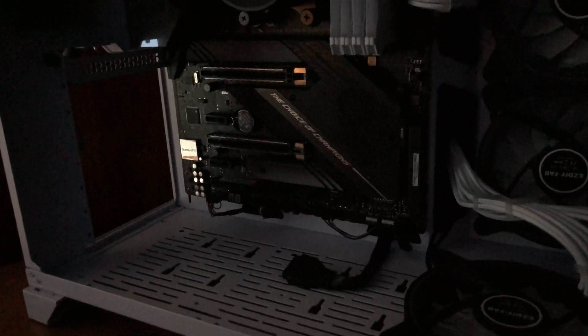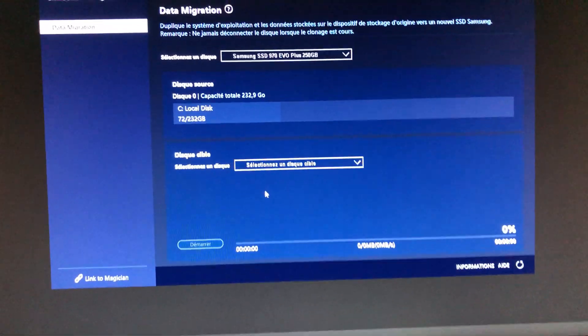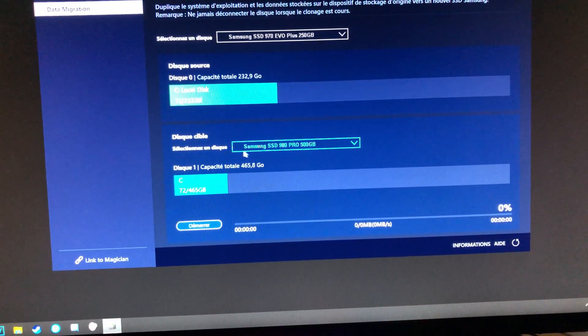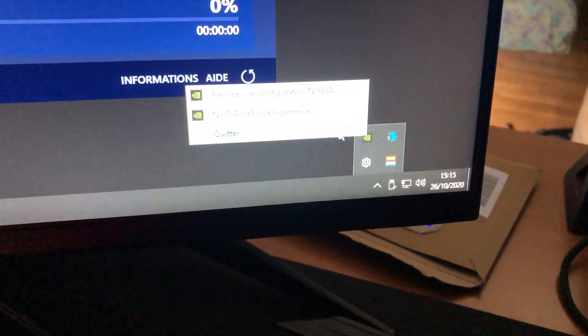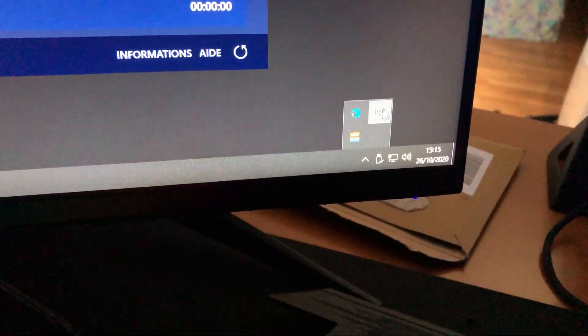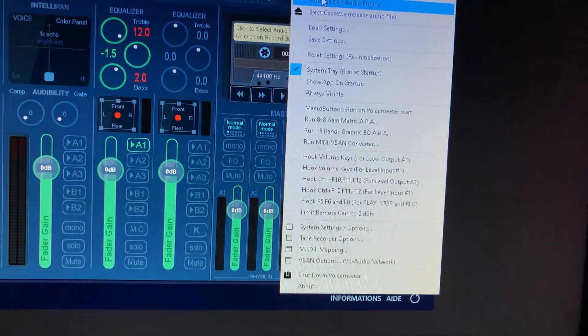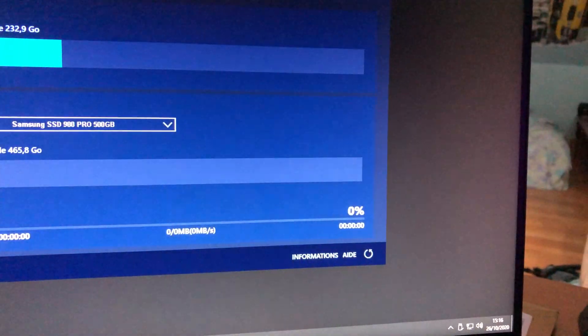I've put the motherboard back together and I'm putting the graphics card back in so I can boot with it. What I'm opening right now is a software called Samsung Data Migration — it's really good. I'm closing all my background applications so that the files won't be in use during the clone.